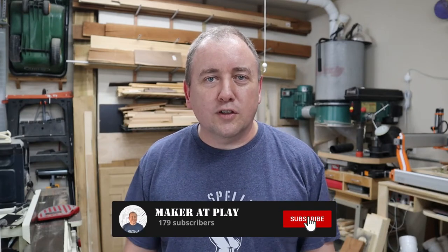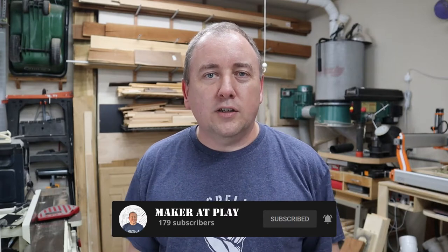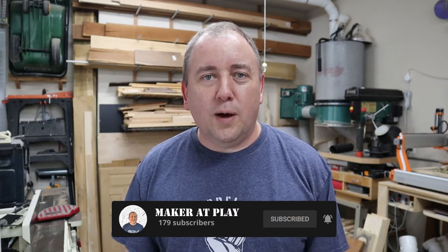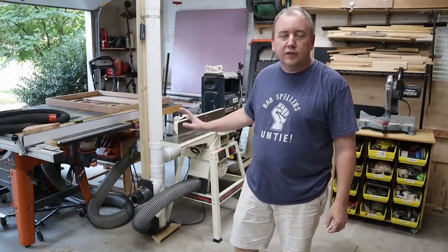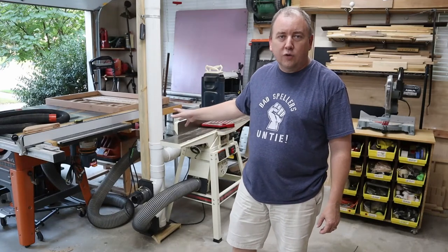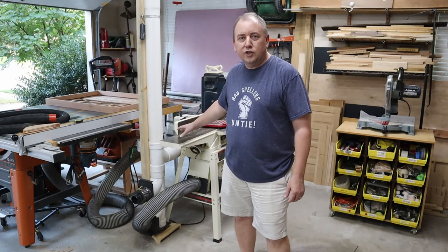In my previous videos, I've shown you how I've put in my dust collection system. So in this video, I'm adding to that system by putting in a dust sweep to make it easier for me to clean up the garage. It'd be nice just to be able to sweep up whatever dust is on the floor, sweep it into a little pile, and just have it sucked right up in the dust collection system. One of the main runs of my dust collection ductwork drops right down here next to my table saw and my joiner.